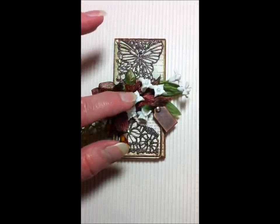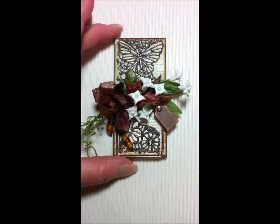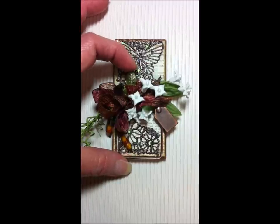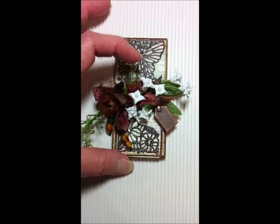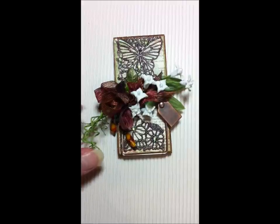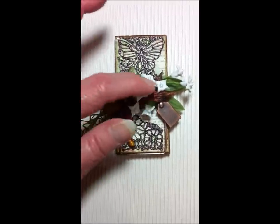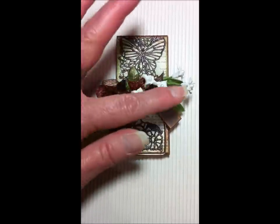The flowers are from Michaels in the bridal section — I got them on clearance a long time ago. The leaves here are actually beads, and I threaded them through the stems of the flowers. Then I curled all my stems up on my flower spray and mounted it with hot glue. I made the spray and then hot glued it to the spring on the mousetrap.